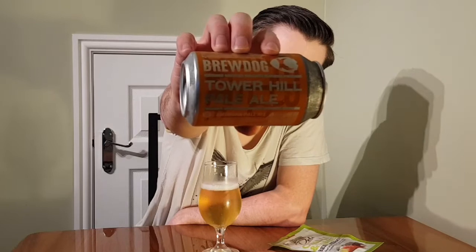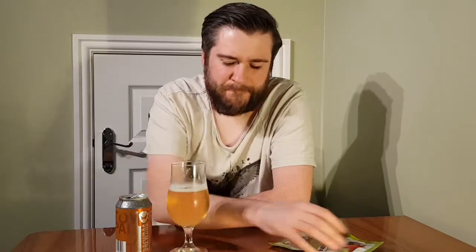Very easy drinking though — you could easily drink quite a lot of that. I need to come back to it. I had a funny feeling that was going to be quite a zesty style beer.